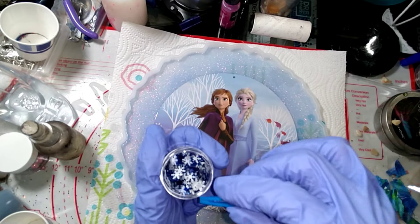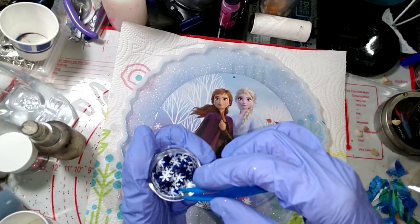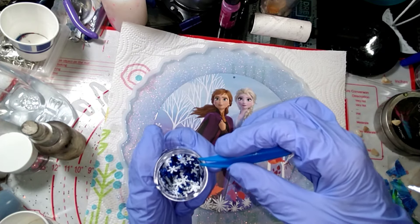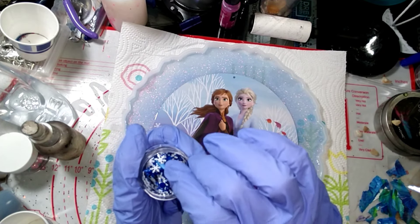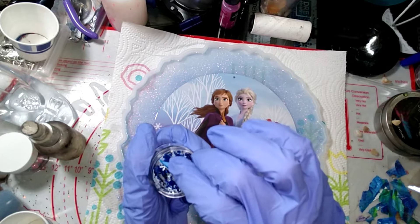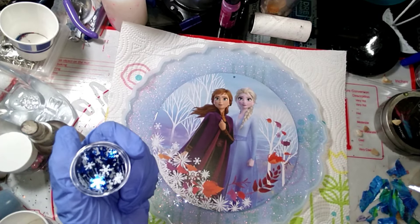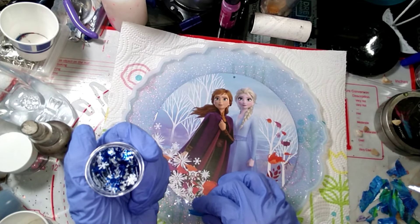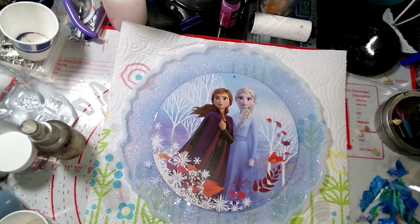You can't see them all that well right now, but okay. We're going to put a few more here. Alright, now we're going to take some of those little orange leaves.